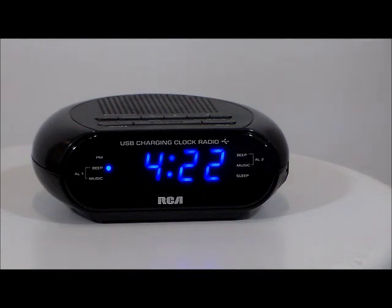It has electric power with battery backup, lighted wake set indicators, and it's approximately 5.5 by 2 by 2 inches. I think that's really cool.